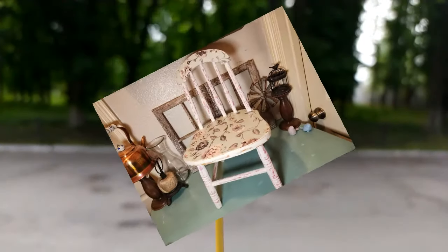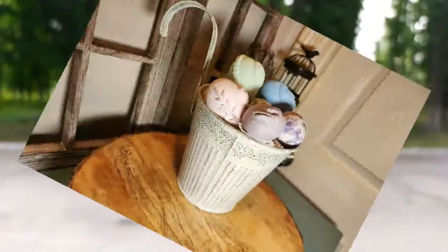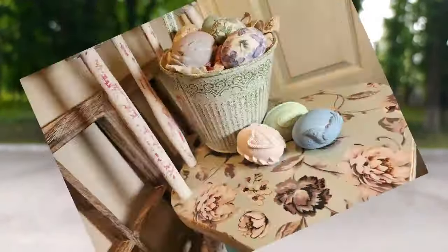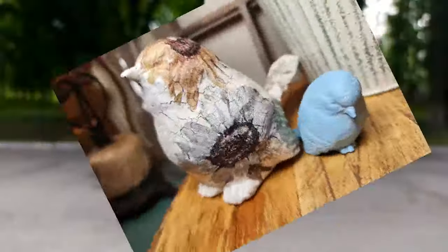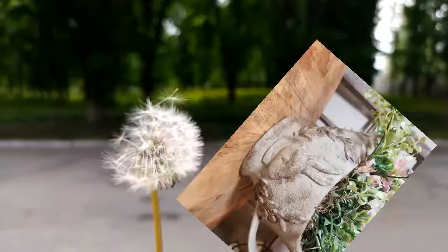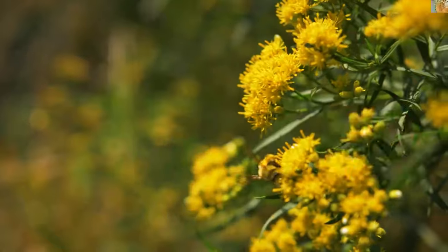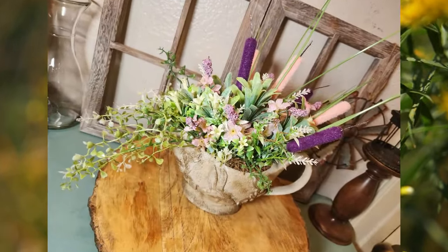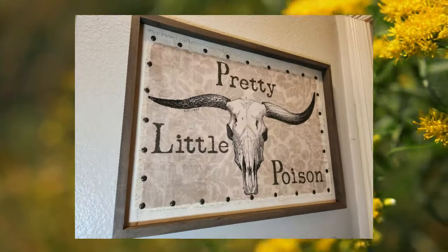Hello, welcome back to Lady Po Designs, it's Erin. I've got quite a few projects lined up — I didn't upload last week so I'm going to combine them all into one, so this is a little bit longer of a video. Hang in there with me, guys, but it's spring, I love it, and we've got a lot of really pretty spring projects, so let's dive into the prettiness.